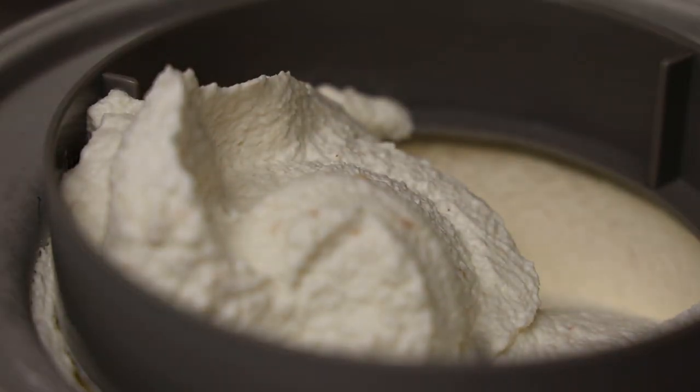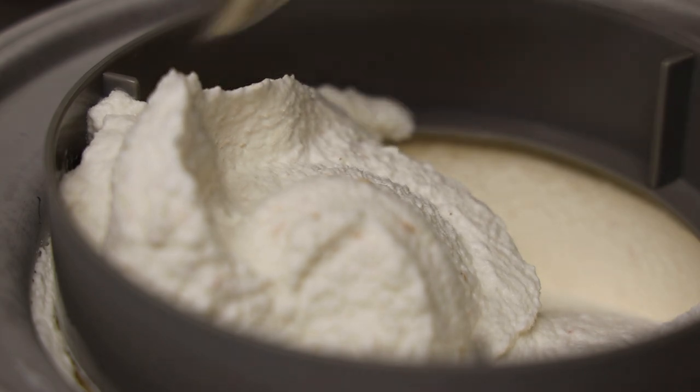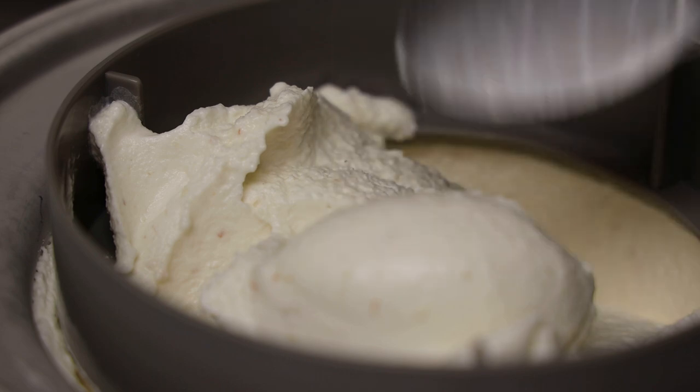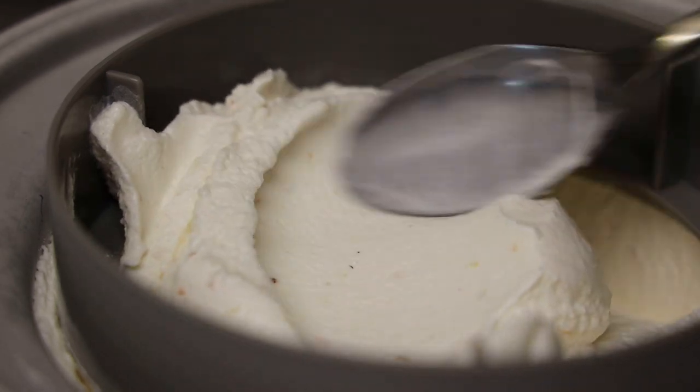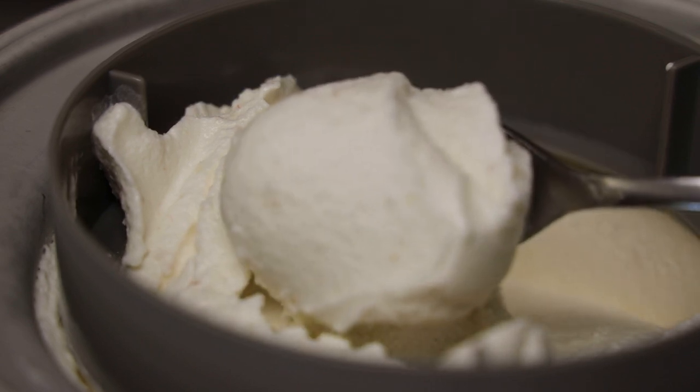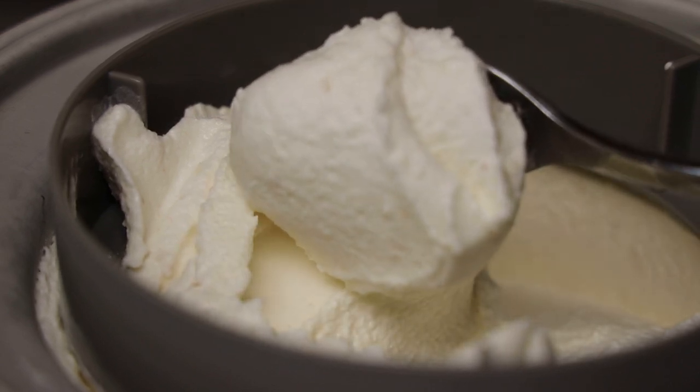Once it's nice and churned, it's now ready to be put into your freezer container. Just look how creamy this is — it's a simple recipe, you get that lychee flavor, nothing is overpowering, and it's so delicious.